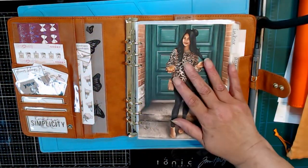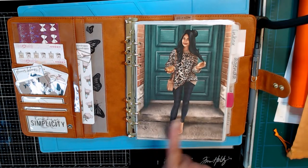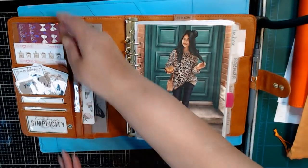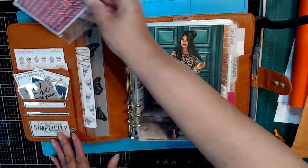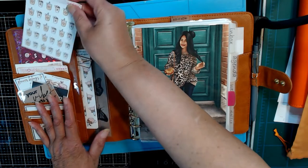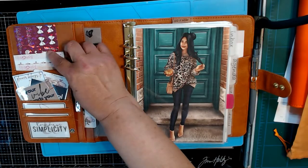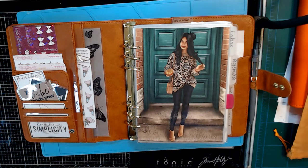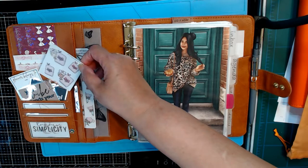I chose the leopard print theme because the colors in this digital kit — these warm fall colors — worked so well with this maple binder. This sticker set was a freebie during their Black Friday sale, so I just stuck that in the pocket there. And then I put in some of the stickers that I used inside. This one is from Plan So Cute. I just included some of those in here, and this is also Plan So Cute. So I just added one of those there.